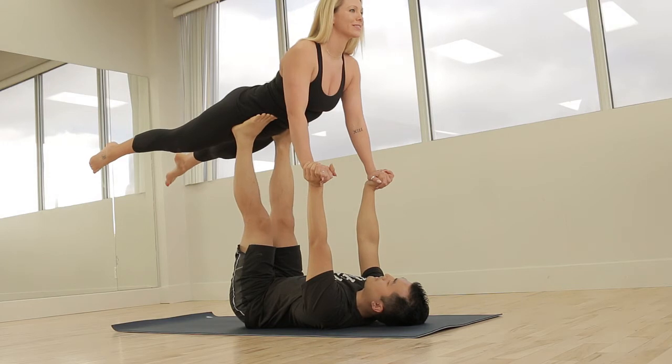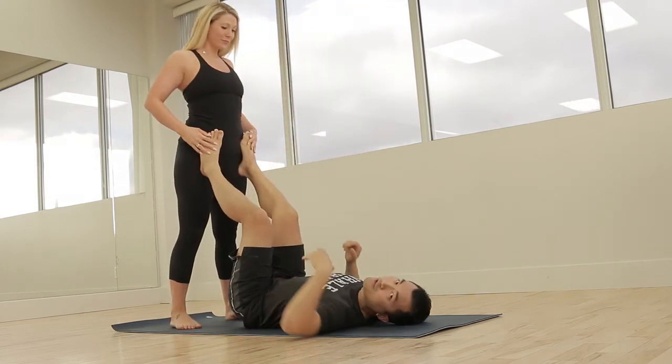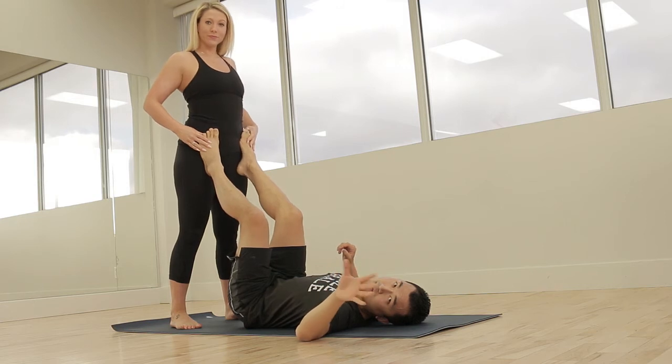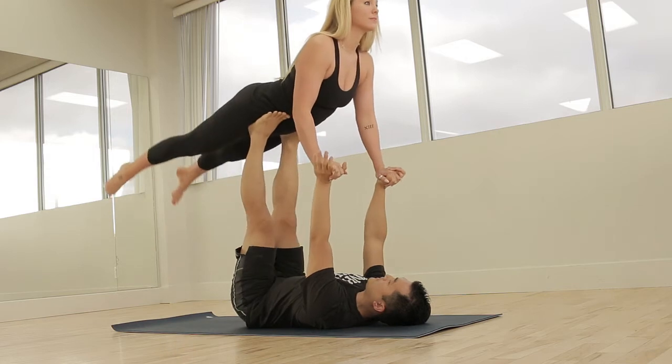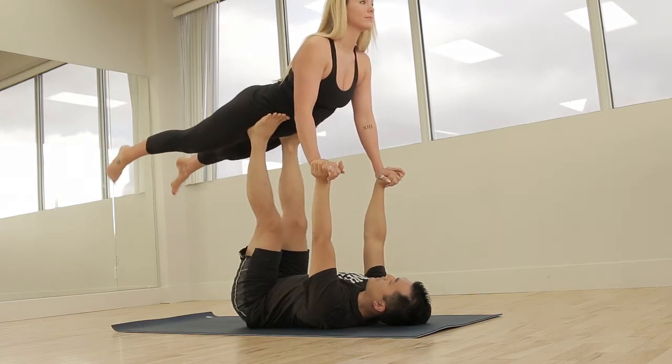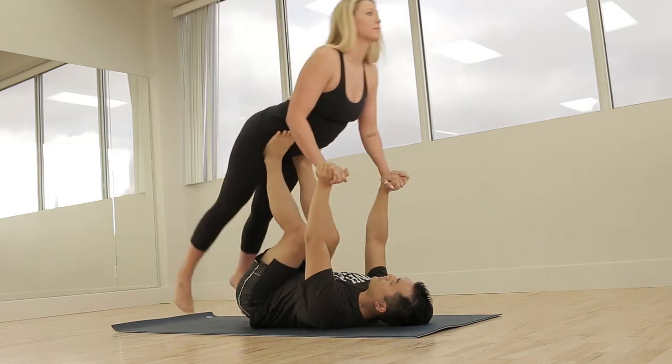To dismount, I bend my knees, I keep my arms straight, and I lower my Flyer safely. Try about five of these mounts, or when you get comfortable. Over time, with practice, you automatically come into that optimal position for the legs, which is perpendicular to the ground.